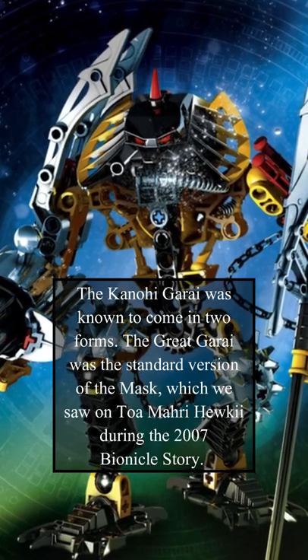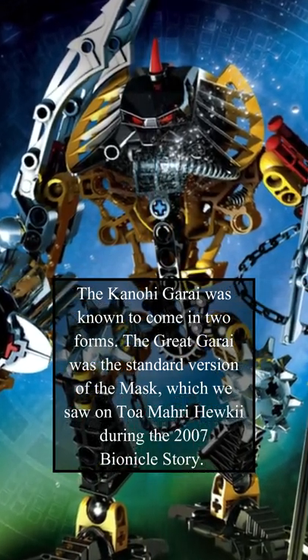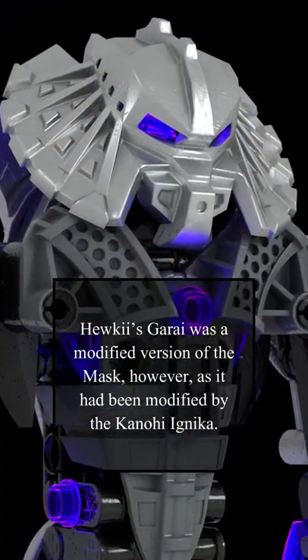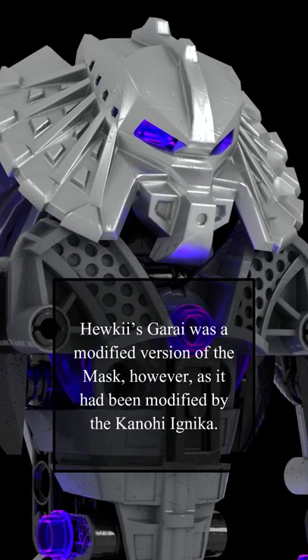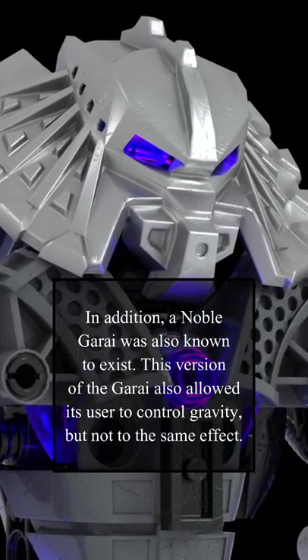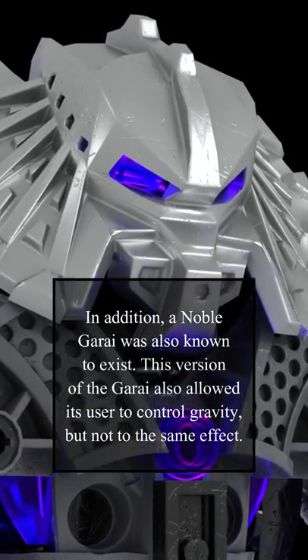The Kanohi Garai was known to come in two forms. The Great Garai was the standard version of the mask, which we saw on Toa Mahri Hewkii during the 2007 Bionicle story. Hewkii's Garai was a modified version of the mask, however, as it had been modified by the Kanohi Ignika. In addition, a Noble Garai was also known to exist. This version of the Garai also allowed its user to control gravity, but not to the same effect.